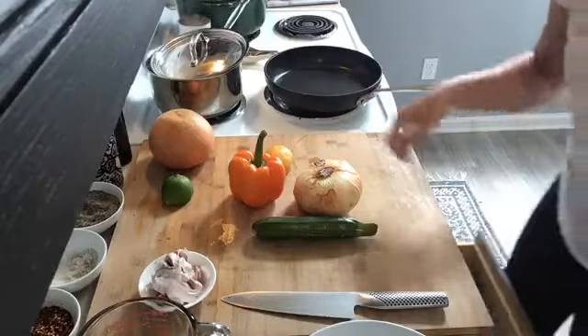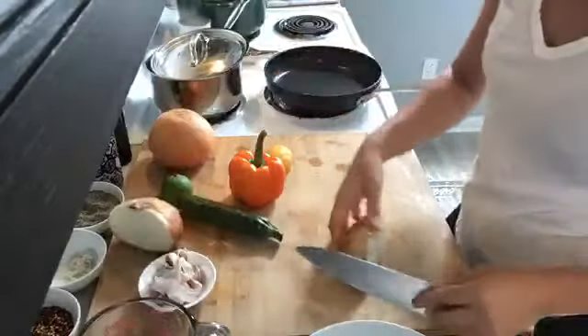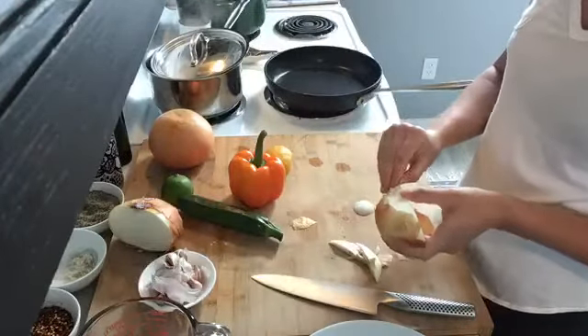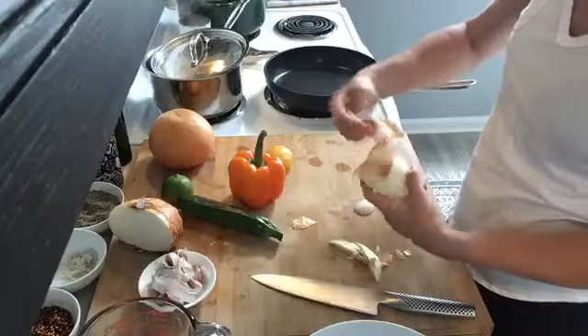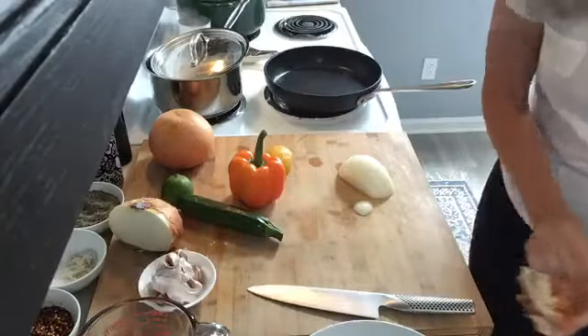The first thing we're going to start with is our onion. I'm just going to use half of this onion because it's pretty big. The key to cooking a lot of different vegetables together is the order that you cook them in. You always want to start with things like onion first because it's going to be heartier. Then the last thing we're going to add is the tomatoes, because those are more delicate and light.